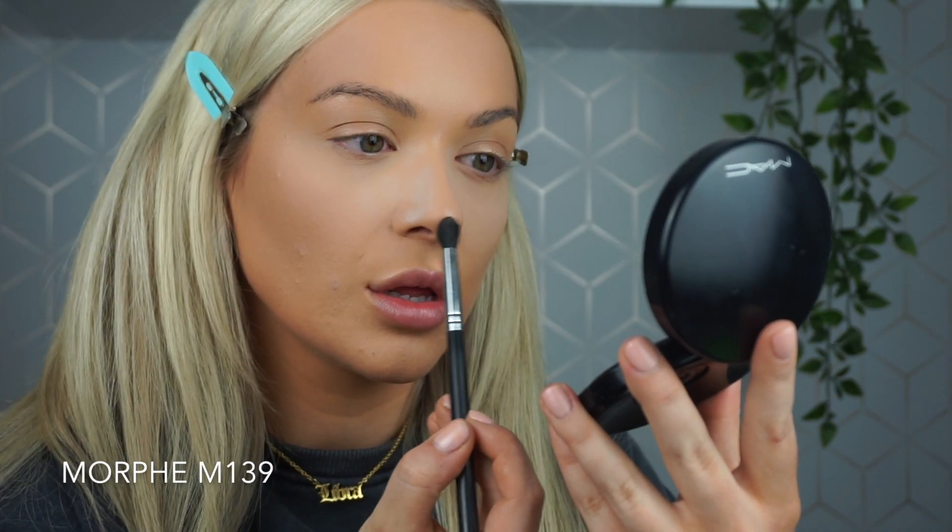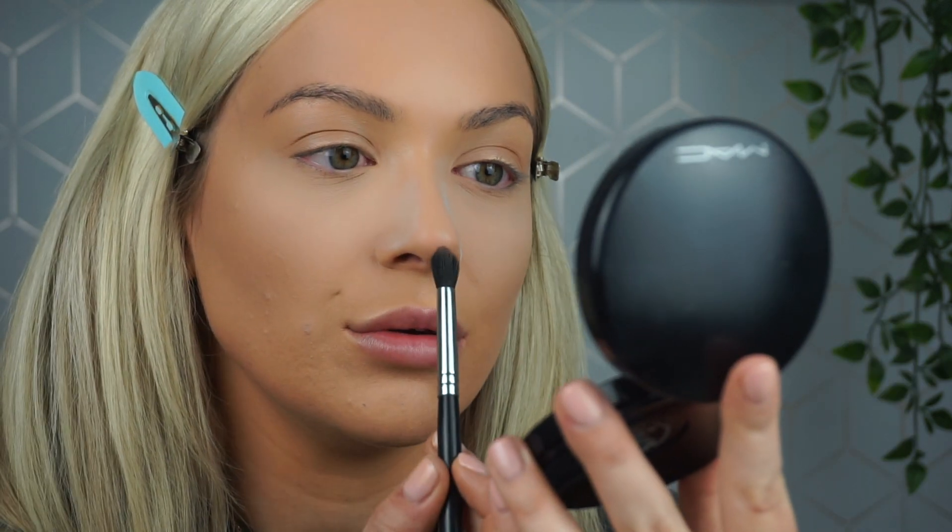I haven't cream contoured my nose today because I actually prefer the look of powder on me, but you can cream contour your nose if you want. I'm taking NARS Paloma, which is a cool-toned bronzer — you don't want anything too warm when contouring your nose, but also not so cool it looks muddy. I'm using a fluffy brush, going on the tip of my nose and then on the sides. The thinner the lines, the more narrow your nose looks; the wider, the wider your nose looks. I follow the natural shape.